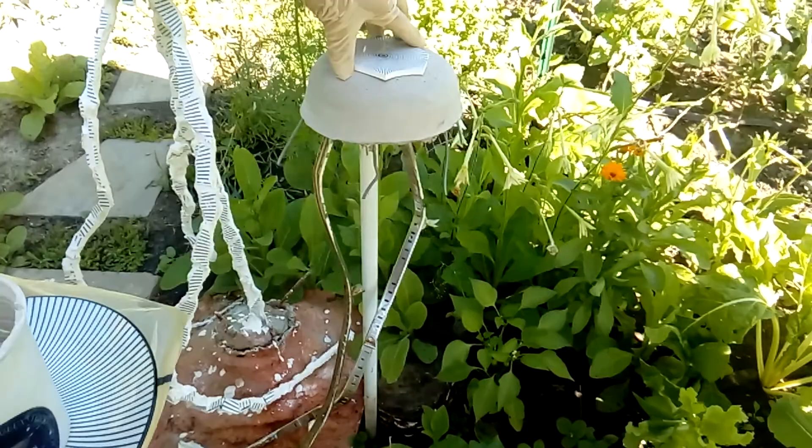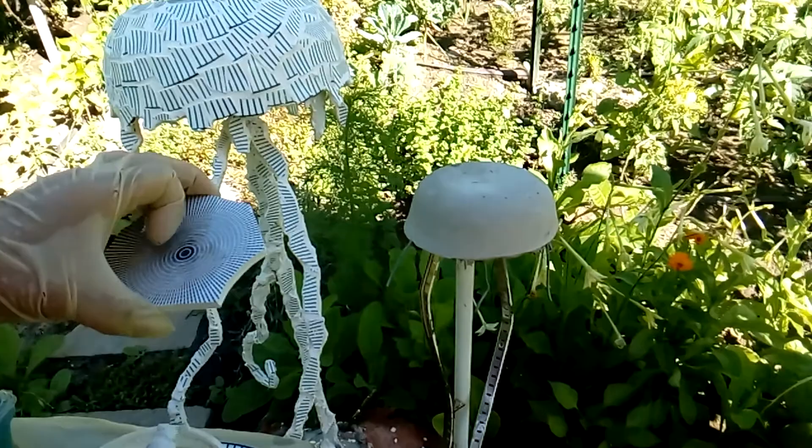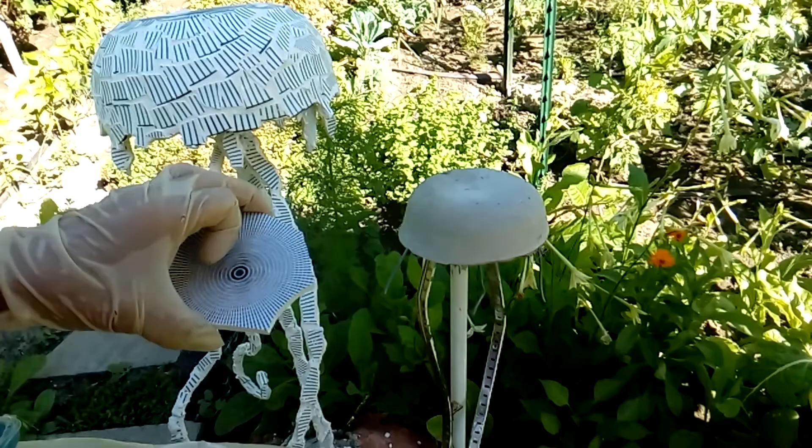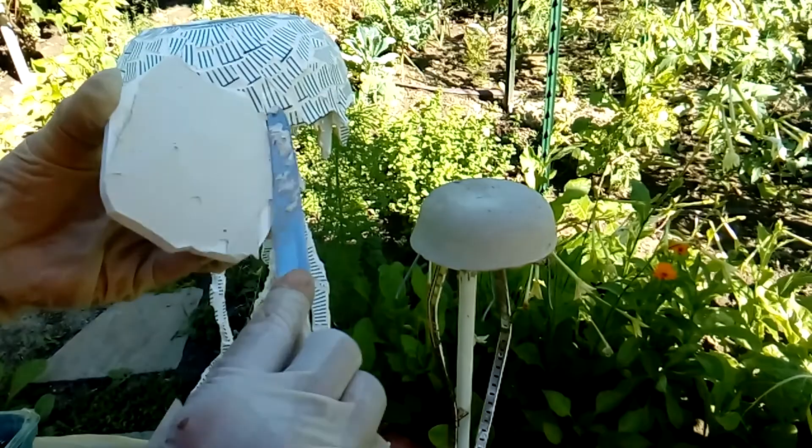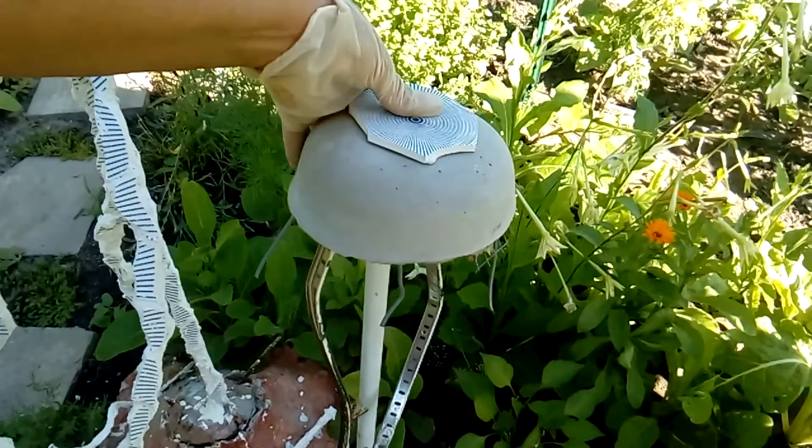I'm keeping these in the garden not just for this summer — I want to have them for years to come. So I'm using a blob of this tin-set, covering entirely the piece of ceramic, and placing it on top of the ball. Then from the broken pieces I have here, I'll continue applying them.